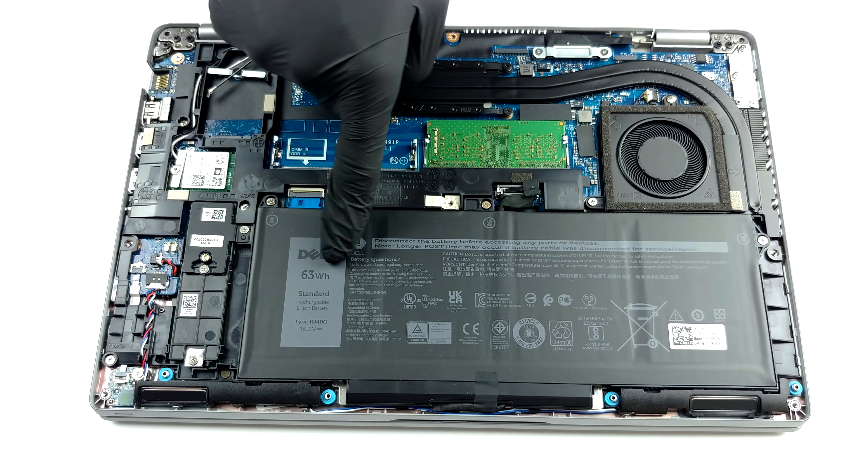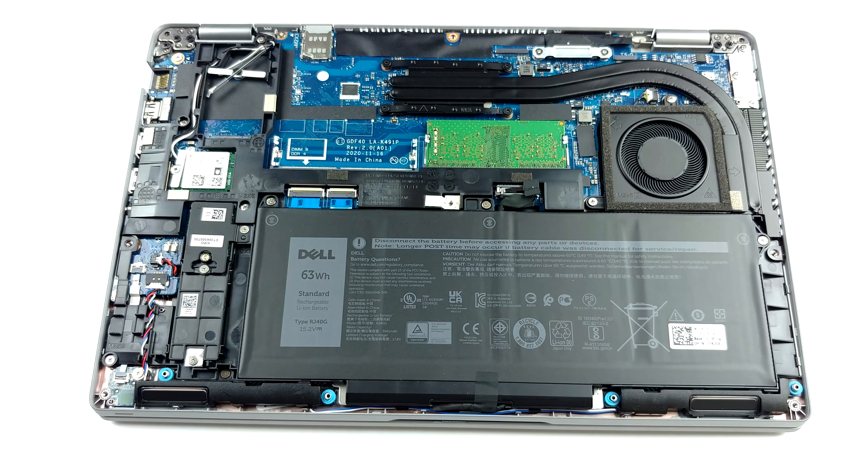Dell did a good job in the battery department by supplying a 63Wh unit inside.